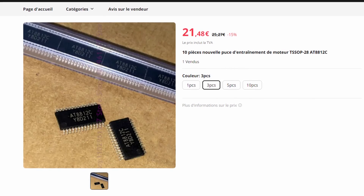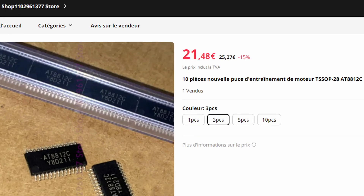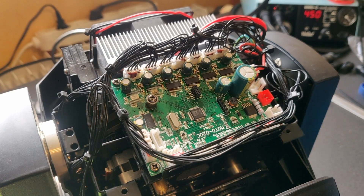After swapping in a questionable manner each driver, I managed to isolate that the fault is actually the driver chip and not a component on the motherboard, which is quite nice because I saw that you can buy those exact driver chips on AliExpress for a reasonable price. So this is what I'm going to do now — I'm just going to remove the old one.